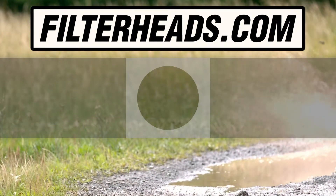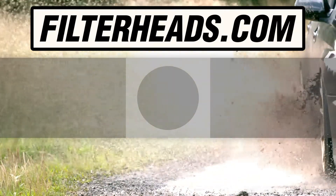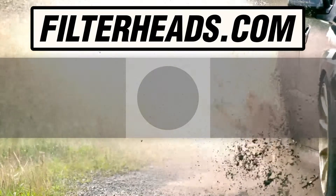Visit our website to order your filter to ensure that it fits.